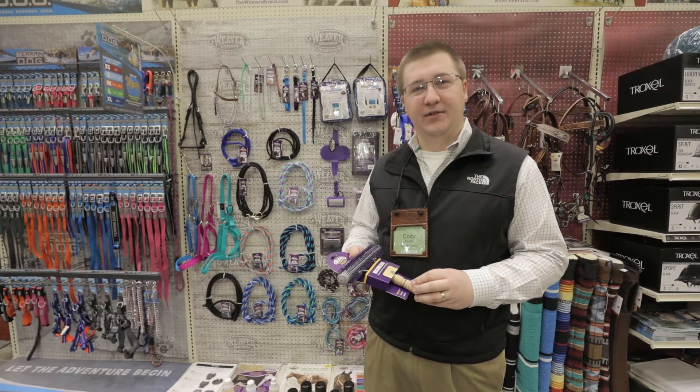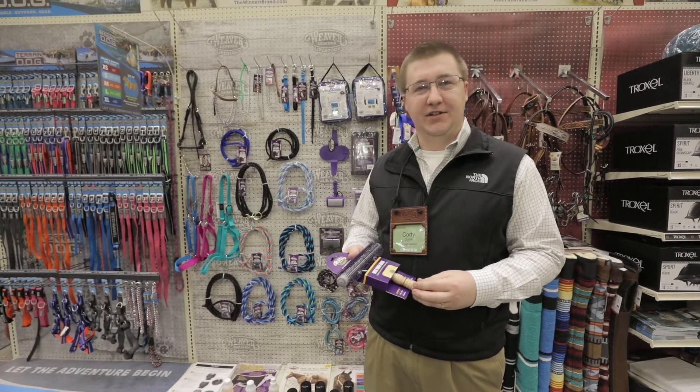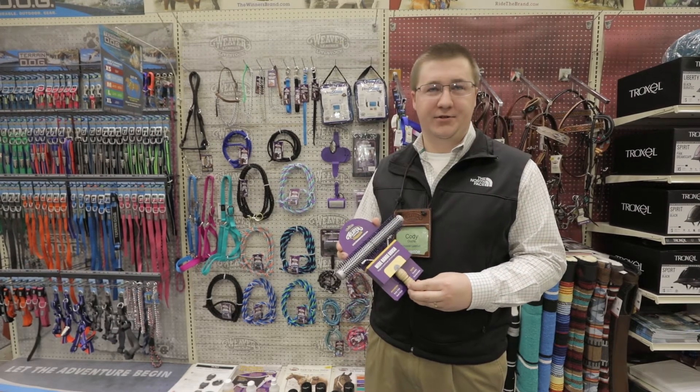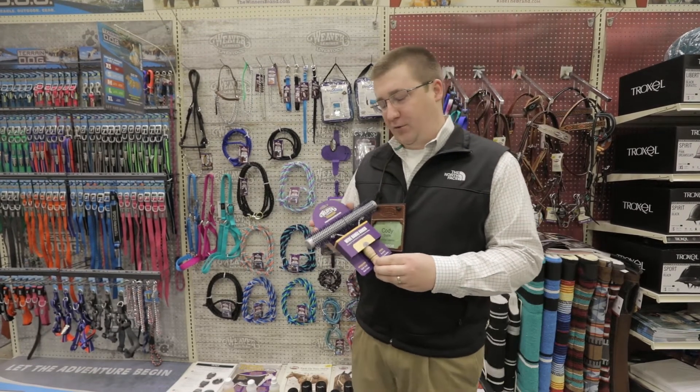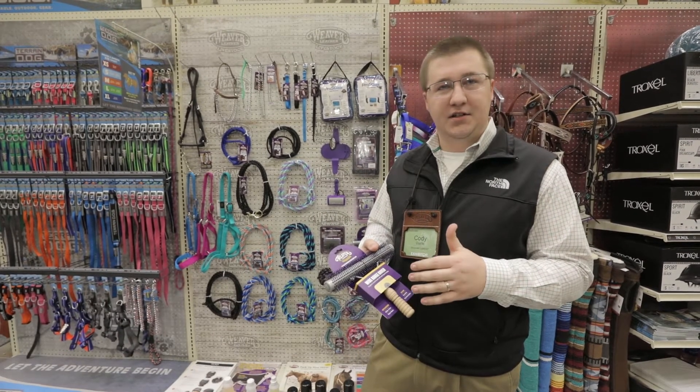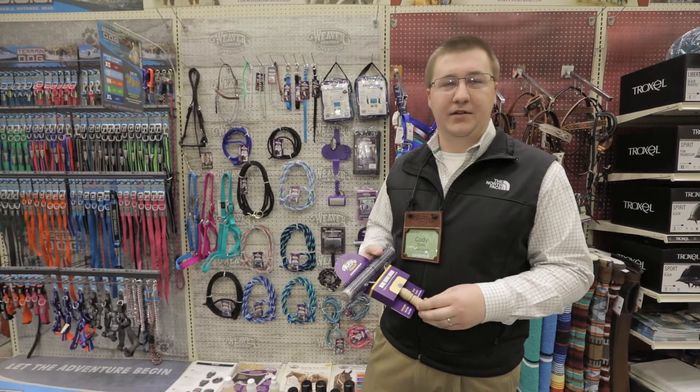Hello, this is Cody Dute with Weaver Leather Livestock, and I'm here to talk to you today about the new wide range brush that we had an industry first with. What makes it great is it really makes it easier for the showmen when they're prepping their livestock.